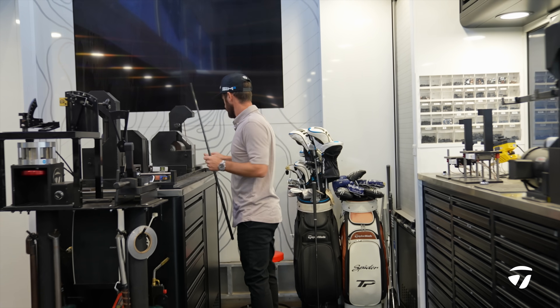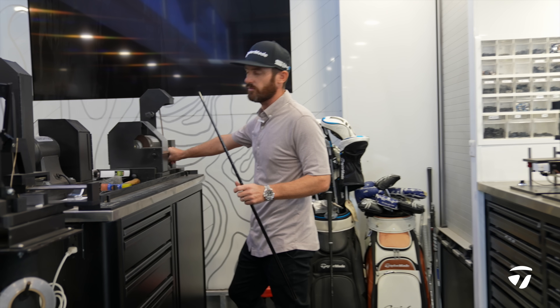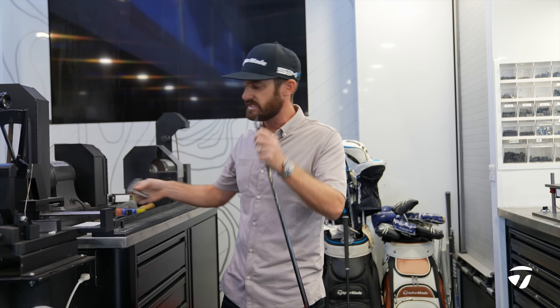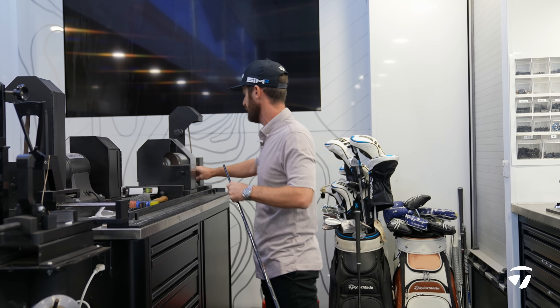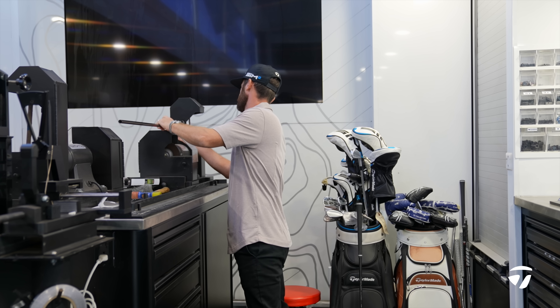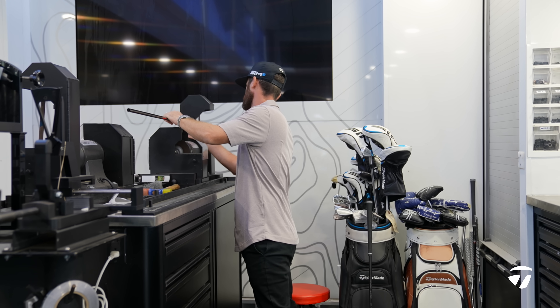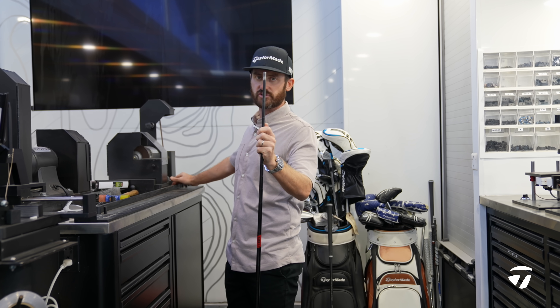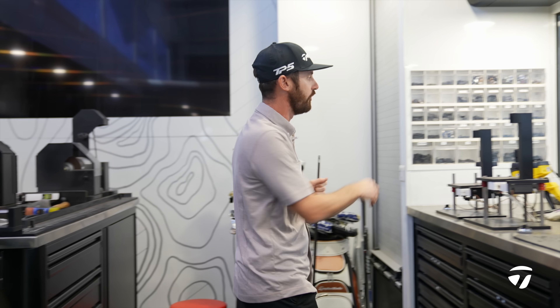Moving into the section where we tip grind. Why do we tip grind? Because when you want the shaft to take on the epoxy, you're going to need to make it slightly abrasive. So straight out the gate, remove some of that finish so that it's nice and tip ground and that abrasion is going to hold for you.